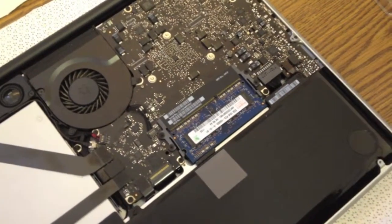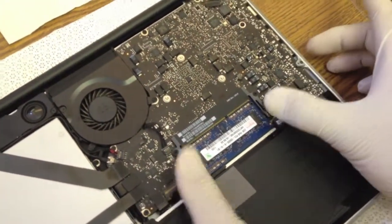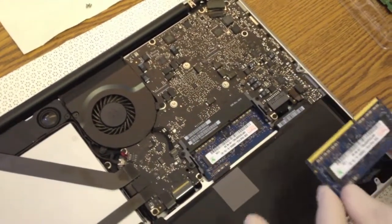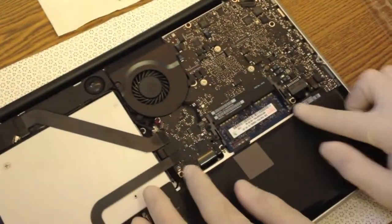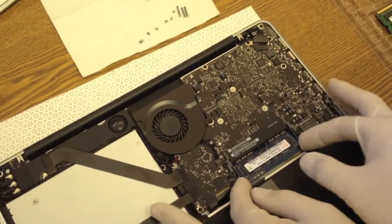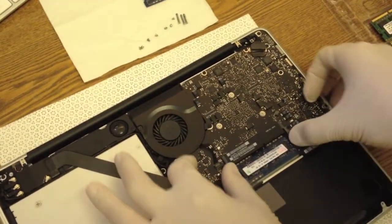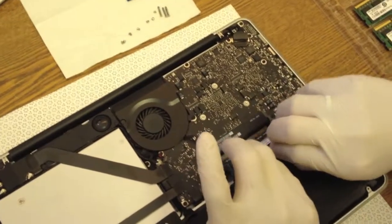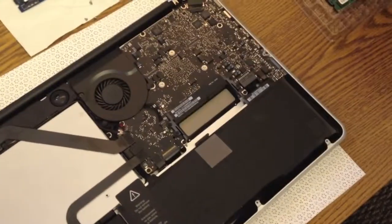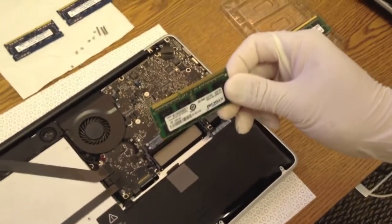Start by pulling these two tabs outwards and the memory stick pops out. Take it and put it on a white sheet. Repeat the same method for the other memory stick as well — sometimes it might be harder and you might need to put more energy to pull the memory stick out.